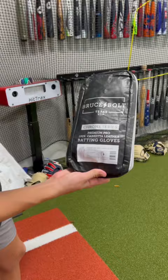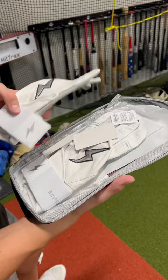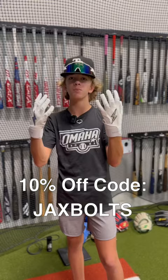Oh yeah, baby. Bruce Bolts. So these are the Premium Pro Long Cuff Chrome Series with the long cuff strap. Look at that. Let's go. These are sweet. Make sure you use the code for the link in the bio at Headbanger Sports website to get your Bruce Bolts today. Now let's take some swings.